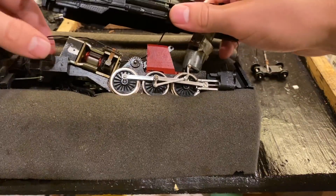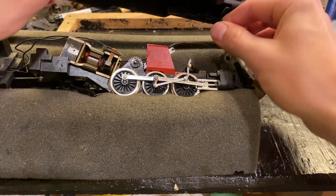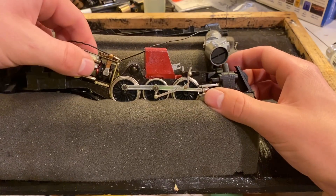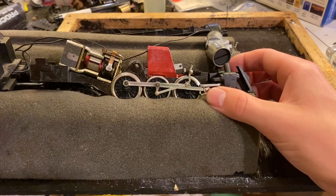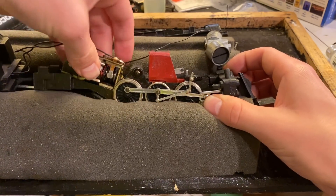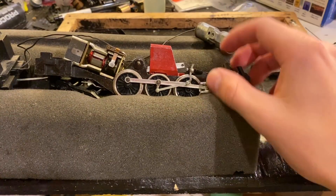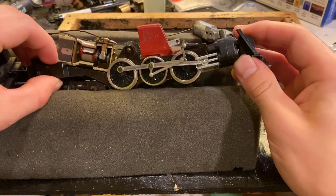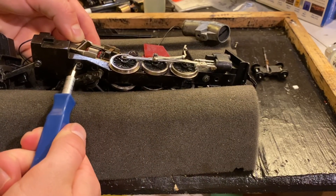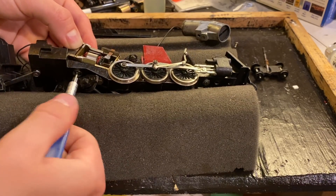Now it should just drop free like so, and we are inside. All right, so there we are. Yeah, I cannot turn that motor whatsoever — completely seized. I'm not sure why exactly, but I guess we can start hunting for problems. Let's see if we can get the motor out and find out if that's seized on its own, or if it's just the gearbox which is preventing it from turning.